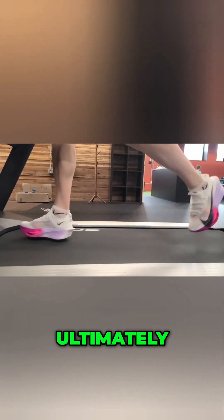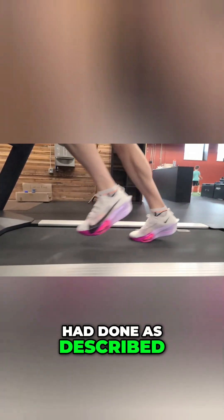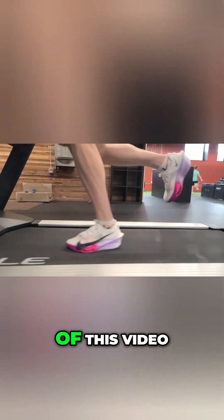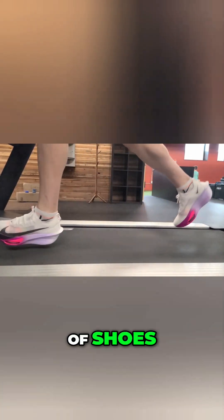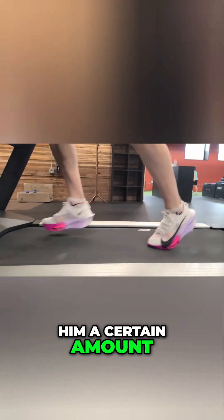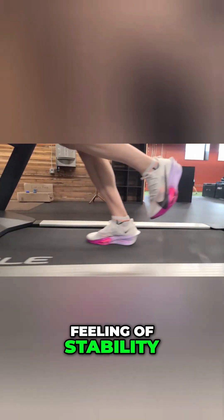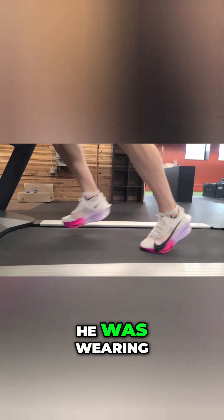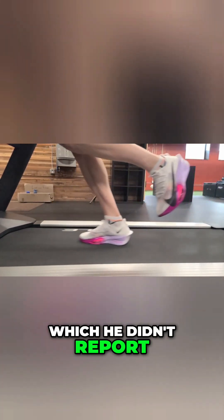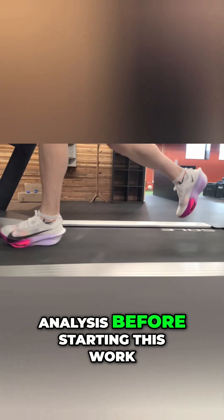Ultimately, the work that we had done as described in the earlier portions of this video didn't change his mechanics given a certain pair of shoes, but it did give him a certain amount of comfort, feeling of stability, and control regardless of which pair of shoes he was wearing, which he didn't report at an earlier gait analysis before starting this work.